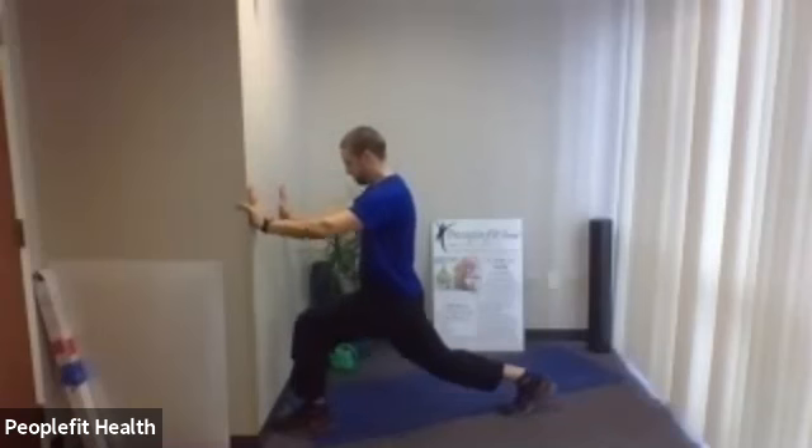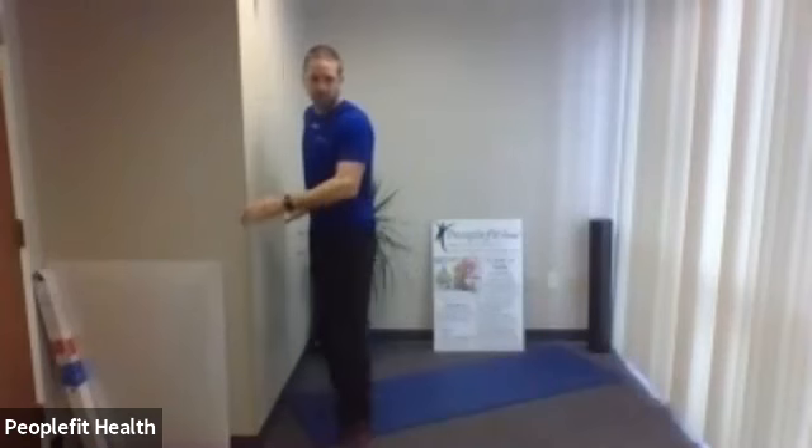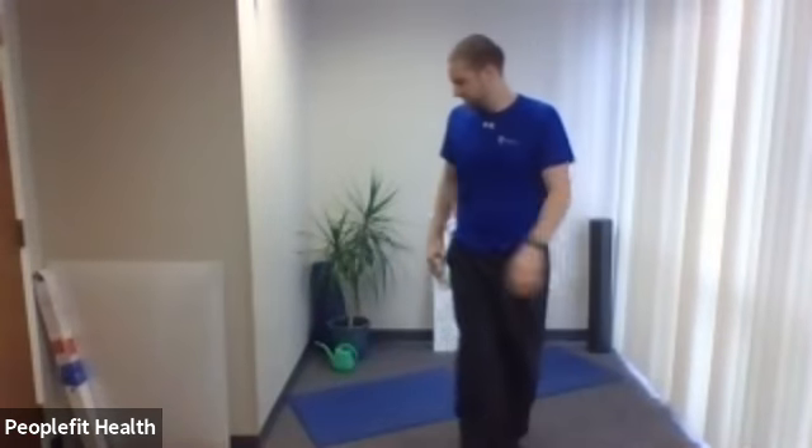Three more, two, last one. Good, stand up. Next one is going to be a hip exercise with two different parts.